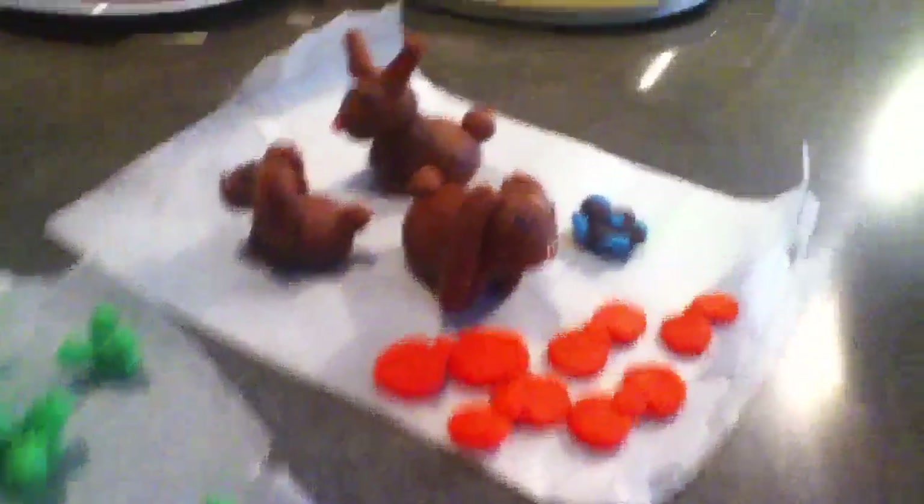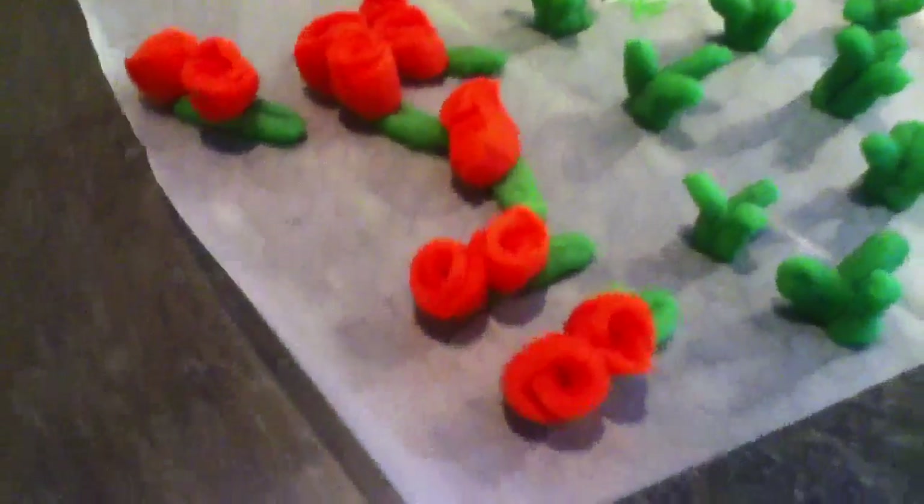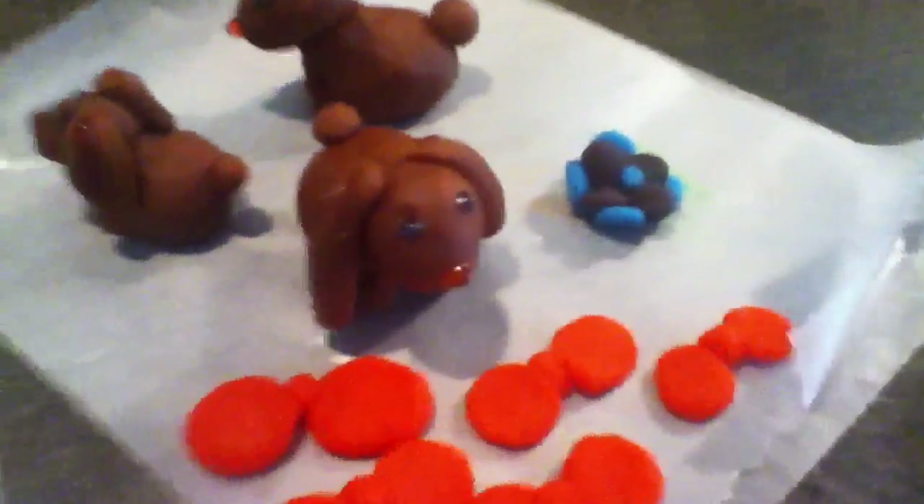And what do you have over here? Can you describe what these are? I've got a bunny, one of the four petal flowers, little plants, and roots. And these are all edible, right? Yes, they're all... Out of marzipan? Yes.